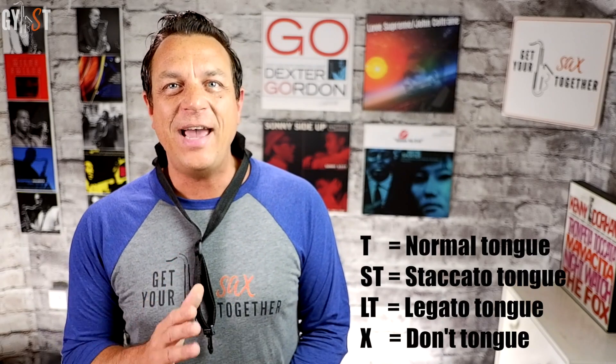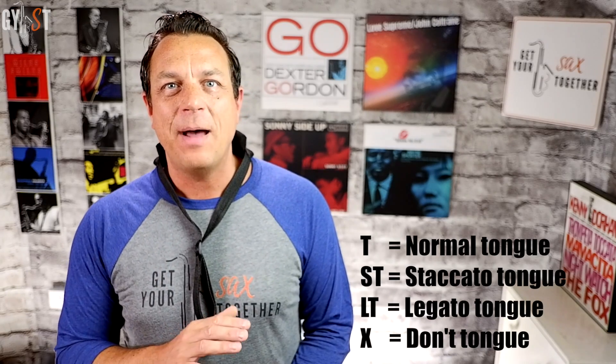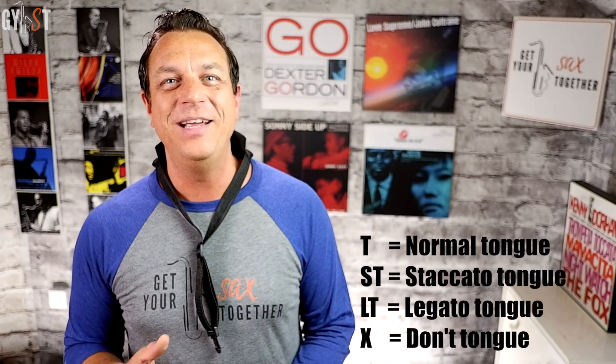Let's look at Old MacDonald Had a Farm — that soul funk classic — to practice our basic tonguing patterns. Even intermediate players might be surprised at how little attention they were actually paying to this stuff. T means a normal tongue note, ST means a short staccato tongue, LT means a legato tongue, and X means don't tongue it at all. I'm not saying that I'd play this song like this by the way — it's just to demonstrate the three techniques.